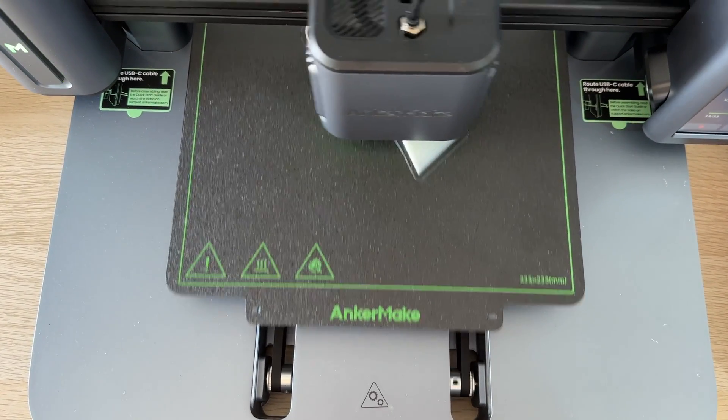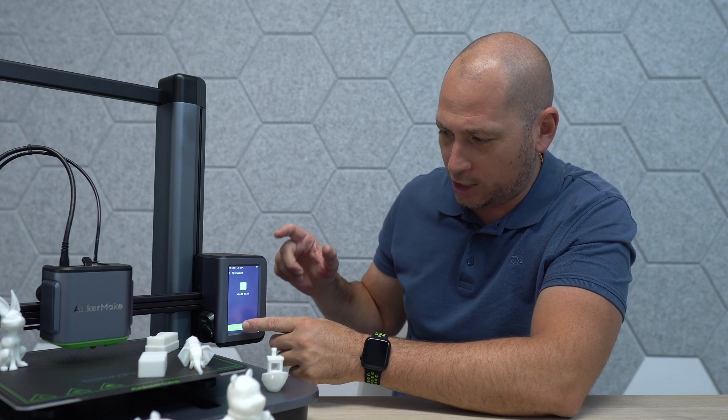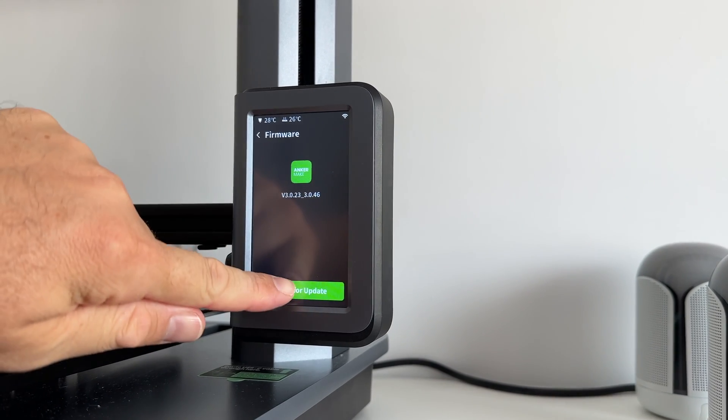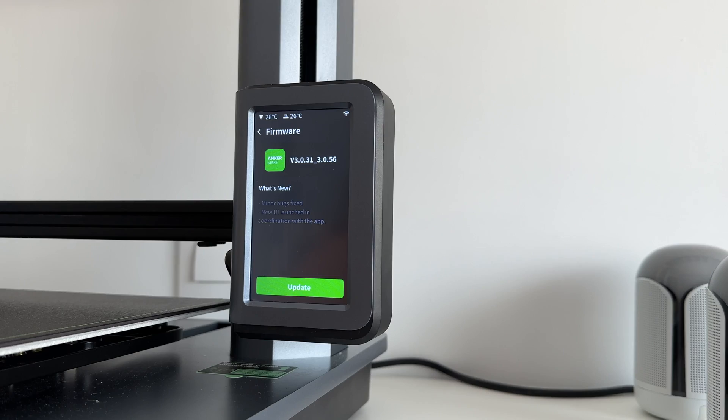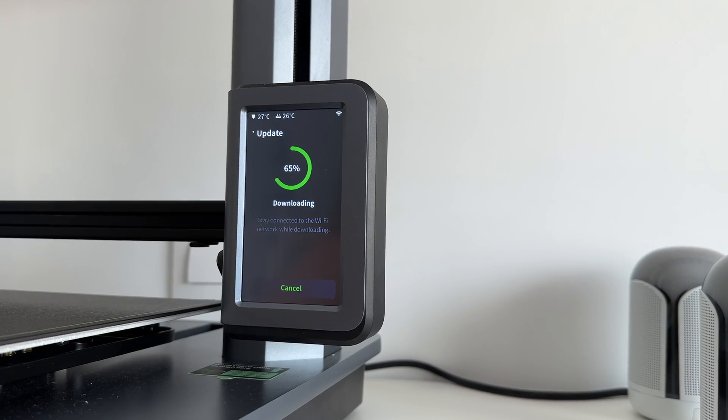From the screen on the printer you can change settings and even get software updates. I actually received two software updates during the period I've had this — one right when I got it out of the box, and another one a couple of days ago. This is the firmware we currently have on it, and it's very easy to manage.